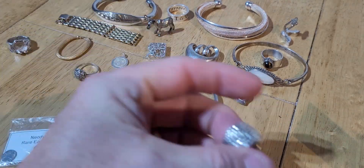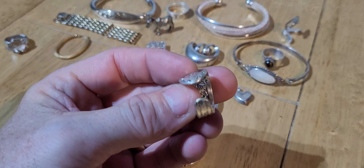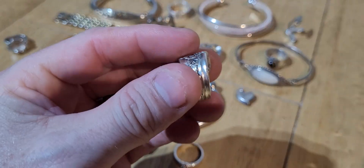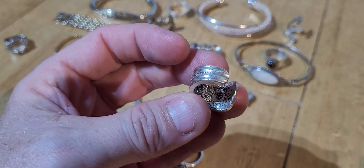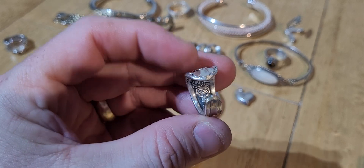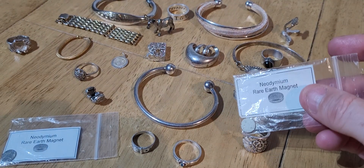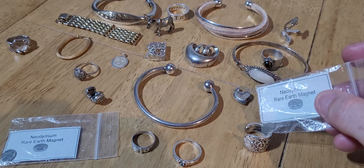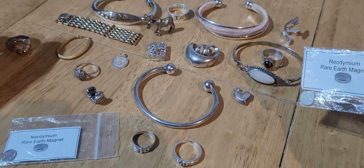This ring here - I would say it was silver without even testing it. It's actually spoon silver - a spoon that's been cut off and bent round to make a silver ring. Quite a lot of these knocking around. It's more than likely going to be silver - touch it on, it's not sticking at all. It's silver 925, so that's good.